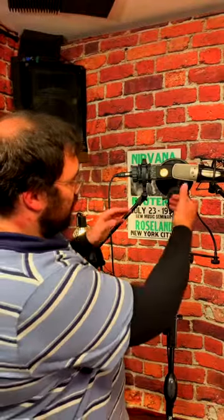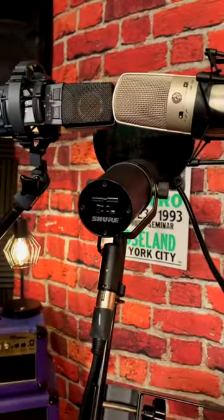As you can see, I put them as close as possible. And then later, in post, we make sure that all the phasing is perfect. But because they are so close, that's not going to be too much of an issue. And yeah, that's how you multi-mic a voiceover. We'll be right back to you guys.